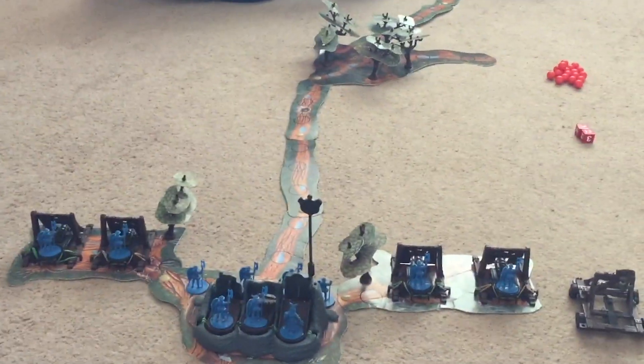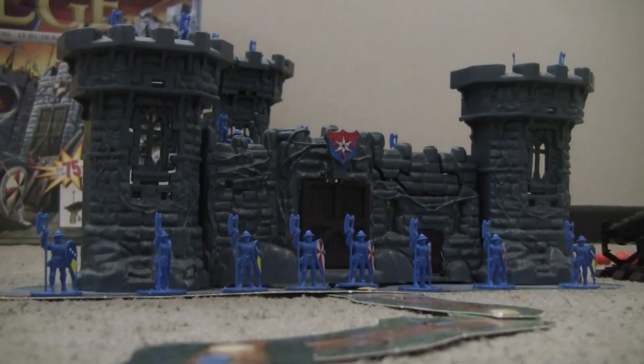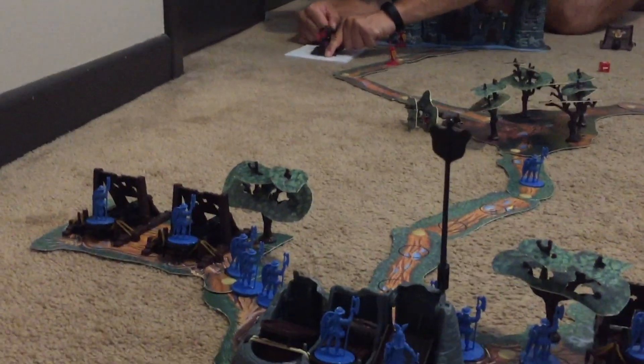I was lucky enough to find my copy for $15 at Value Village. Since owning the game myself, I've become obsessed with Siege. My friend Eric comes over sometimes on Fridays to play. We have to act like adults all day at work, but as soon as we get to playing Siege, our inner child comes out.